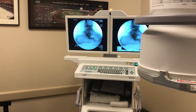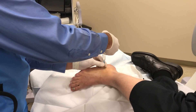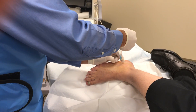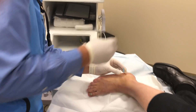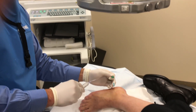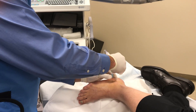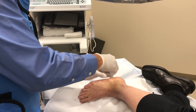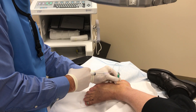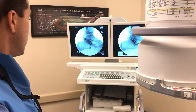X-ray there. You can see it right under there. There we go. X-ray there. So I'm going to do some dye here to confirm placement inside the subtalar joint. You can see a nice line there in the subtalar joint.